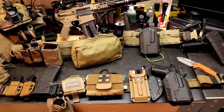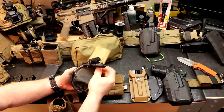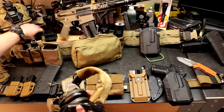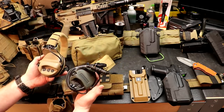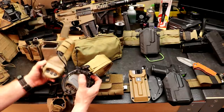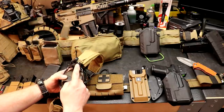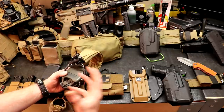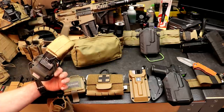Here is his old EarPro — some MSA Sordins. They're a little heavier than more modern EarPro that does similar things, like these Safariland Liberators. They're heavier, but they can link in comms — this one comes factory-ready to plug your radio directly in, so your boss can be echoing in your head wherever you are. It's really an exciting experience if you've ever had it.